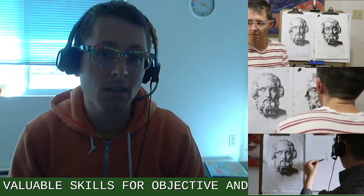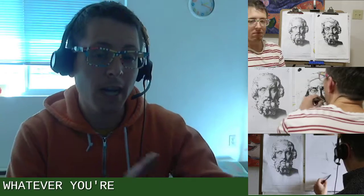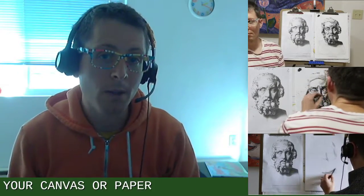It teaches you a lot of valuable skills for objective, analytical thinking as you try to transcribe with sight size whatever you're looking at onto your canvas or paper. I hope you enjoy!